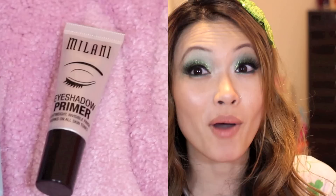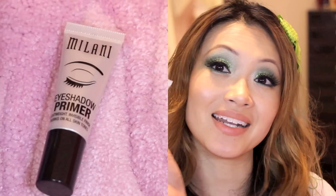Hey guys, it's Alisa, and today I'm going to be doing a product review for the Milani Eye Primer.